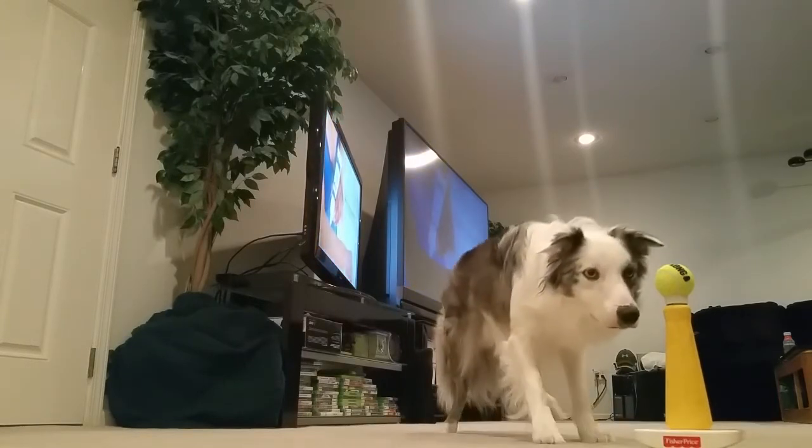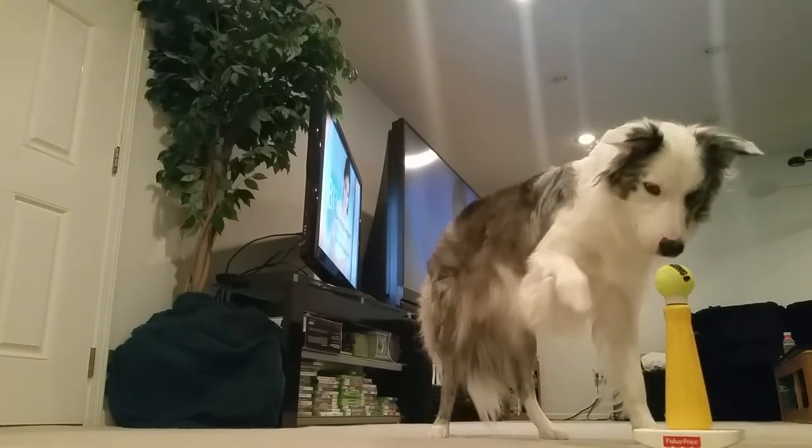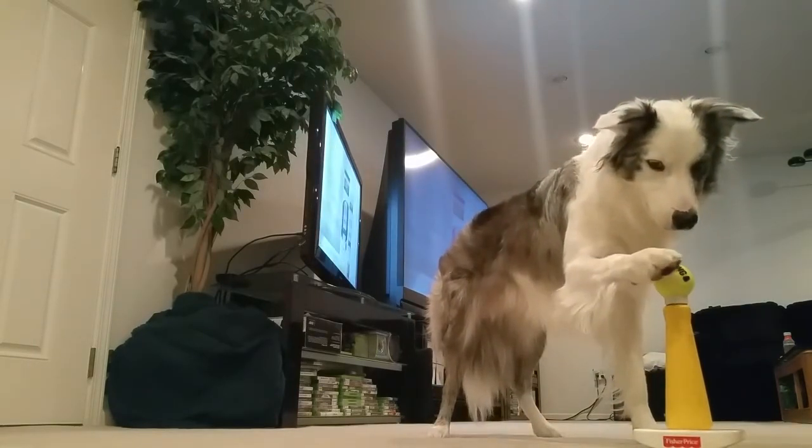I want you to sneak up, touch it with your left paw. Touch it slow. Good boy, touch right. A little soft. Good boy, that's good.